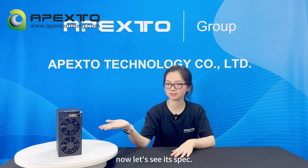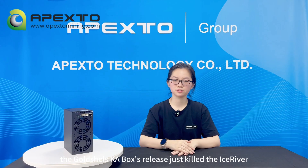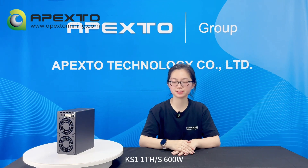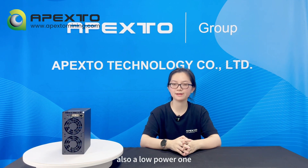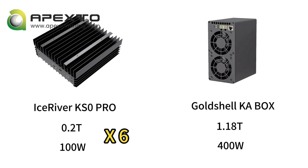It has a hash rate of 1.18 THz and a power consumption of 400W. The Goldshell K-A box release just killed the iStraver KS1, which does 1 THz at 600W. We can see the KS1 is still on iStraver's official website, but we don't know when it will be available again. Another competitor is the iStraver KS0 Pro, also a low power one. Around 6 pieces of KS0 Pro would be needed to match one K-A box, and the K-A box still outperforms the KS0 Pro with its greater efficiency.